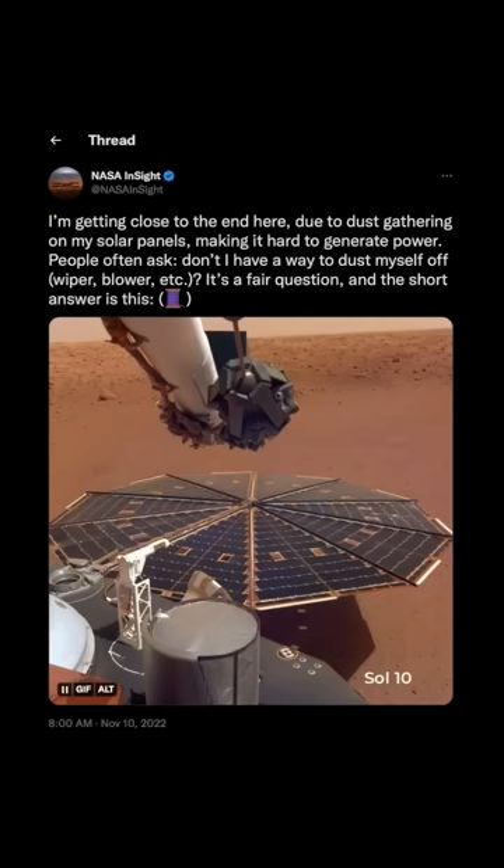Of course, it did end up lasting longer than that, but it really isn't worth adding the extra weight to your lander that you have to launch off the surface of the Earth to get it to Mars to add a wiper system. You'd much rather add scientific instruments instead if you were going to add weight. The other reason is because Martian dust is incredibly abrasive, and so if you get dust stuck under a wiper or underneath a brush, you're going to cause immense damage to your solar panels and reduce their efficiency anyway.